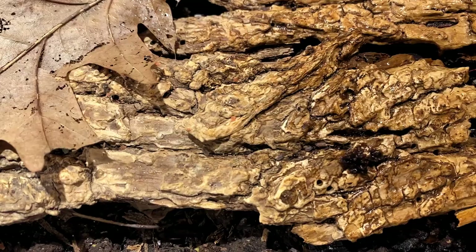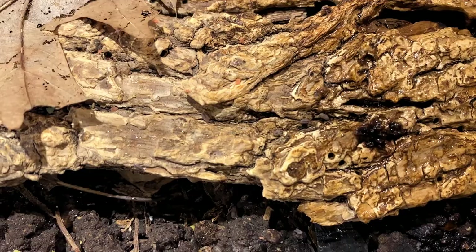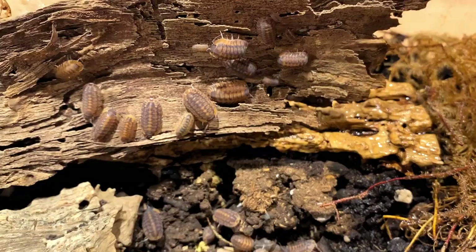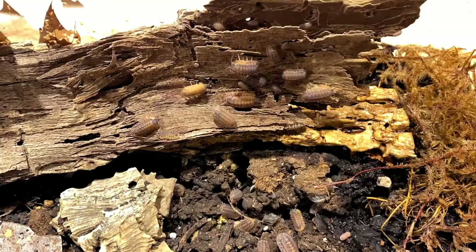As you can see, by the mancae running around, they're doing just fantastic. There's a whole lot of mancae in here. We're going to take a look and see what we got going on — lots of isopods in here, lots of beautiful Cubaris isopods. Quite a beautiful species.